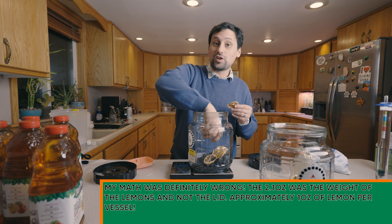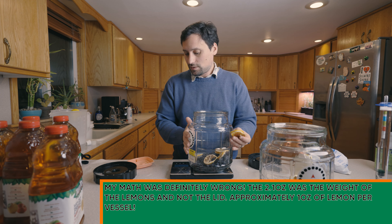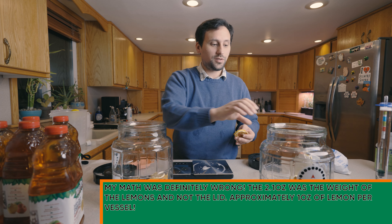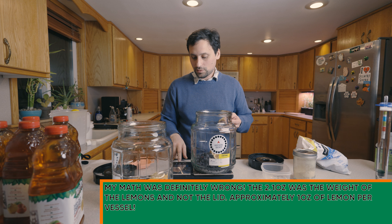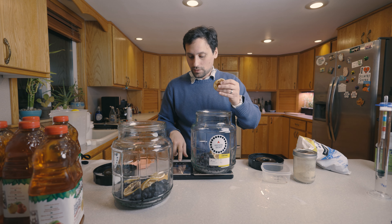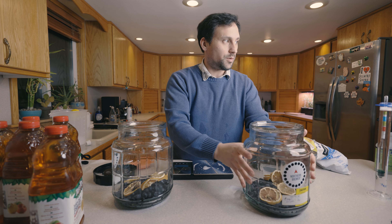I'm going to do a small adjustment here — maybe my math was off. We're aiming for 1 ounce of dried lemons in each one of these fermenters. After adjusting, we end up with right about 1 ounce of dried lemons in each one.